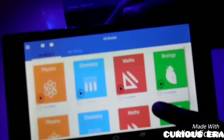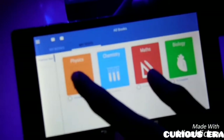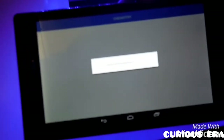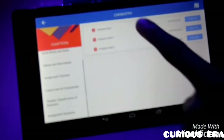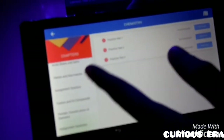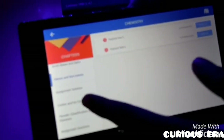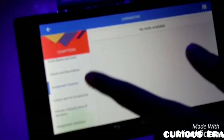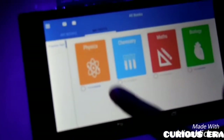Let us look at the tests. So let us take a chemistry test. This is the chapter list and per chapter we have around 3 to 4 tests. After each test we have the solution list, but as we have not given a test we can't see a solution list for it.